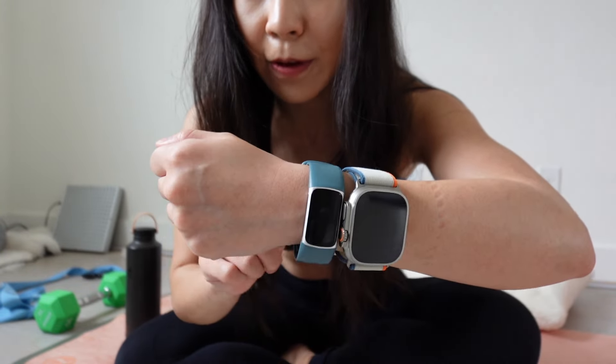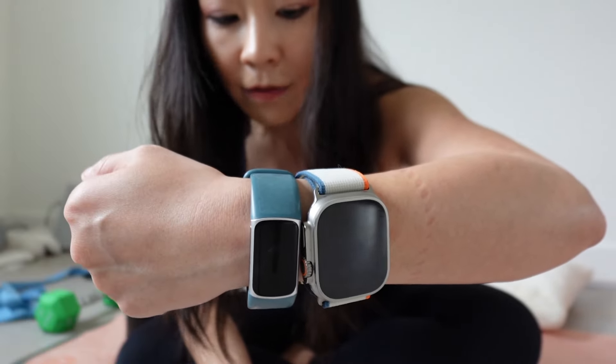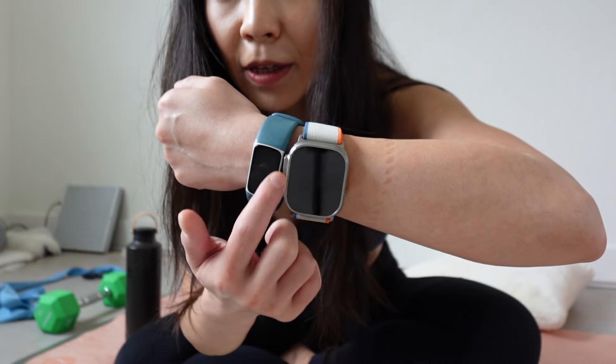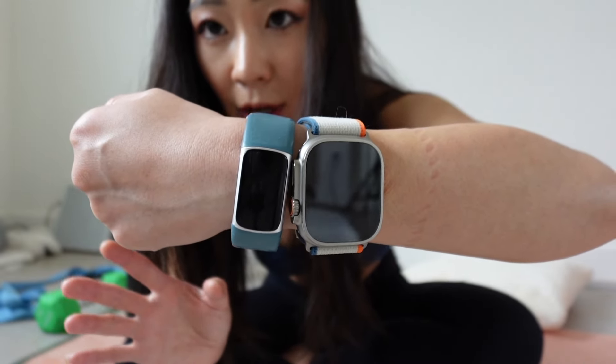I'm going to do some unheated yoga — we'll try a heated yoga class later. Today feels tight because we did a lot of weight training yesterday. The difference between Fitbit and Apple Watch: with Fitbit you can only have five exercise shortcuts on your watch, whereas with Apple Watch you can have a lot more. However, you can't organize which one comes first on Fitbit. I started yoga on both — they started almost together, maybe three seconds apart.